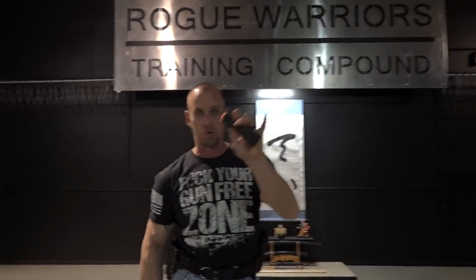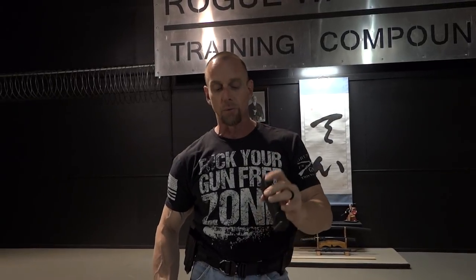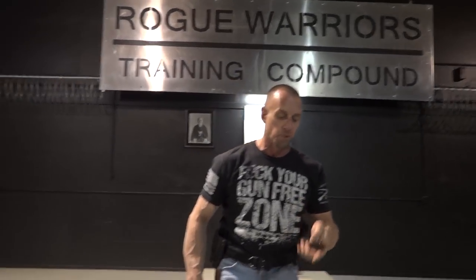We use a product called snap caps. We've been endorsing this product in all of our videos, showing everybody that we're not using live ammo. As you can see, the weapon is clear — there's nothing in it. Snap caps are a training aid used for malfunction drills, speed loading drills, chambering, and all kinds of stuff. This is also a safety precaution to ensure that everybody knows there is no live ammunition in the house.